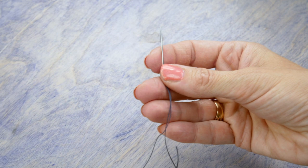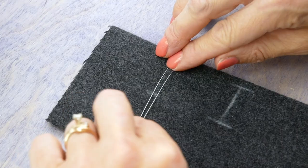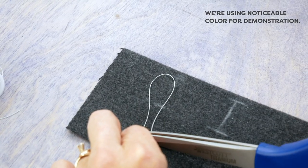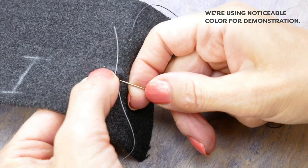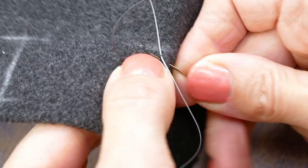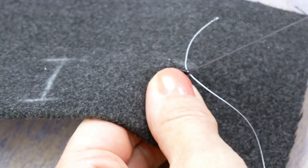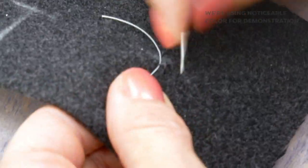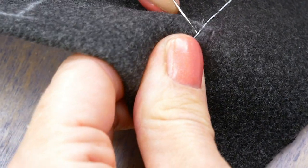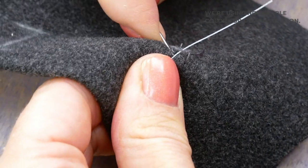Next, thread the number seven embroidery needle with a length of Spaghetti. Cut a length of the Homedec thread twice the length of the buttonhole plus at least an inch. Hold or tape the gimp thread along the cut edge of the buttonhole. Starting at the back end of your buttonhole, begin working a buttonhole stitch along the edge, catching the gimp thread under your stitch. Work the buttonhole stitches close together for a nice purl edge along the cut edge of the buttonhole.